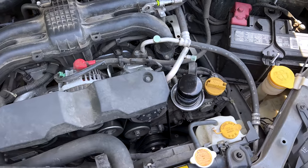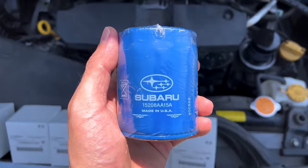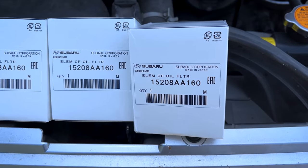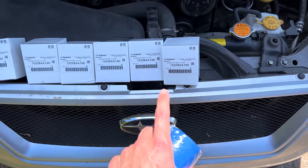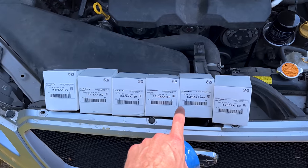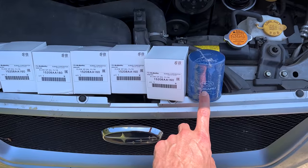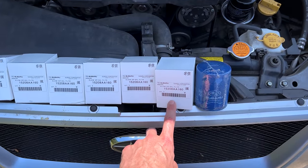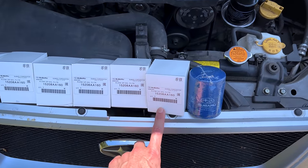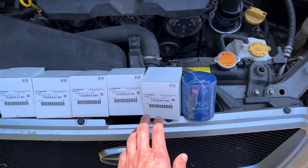In Japan, Subaru uses these black oil filters. The part number for the USA filter is 15208AA15A. The Japanese filter is 15208AA160. You have to get these filters from Japan — I just restocked, got these in just last night straight from Japan. These Japanese filters are superior in every single way to the USA filter: better filter media, more filter media. The actual filtration cartridge has steel end caps, a better bypass valve, a better spring — just all around a better designed, better efficiency oil filter than the USA one.